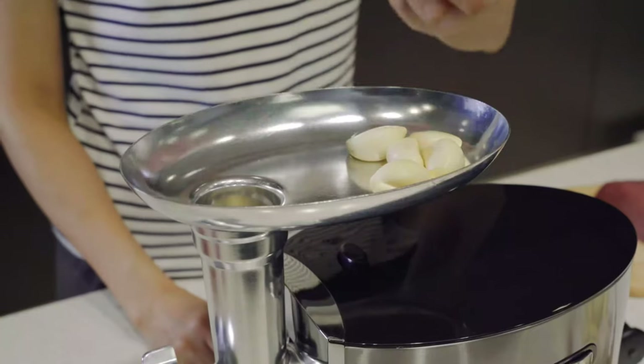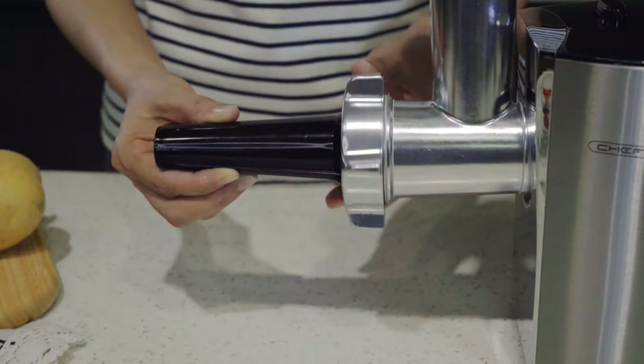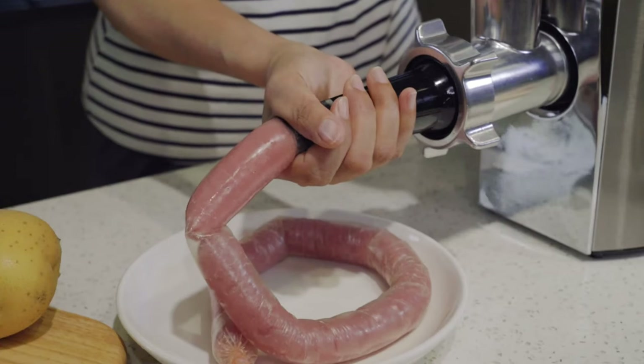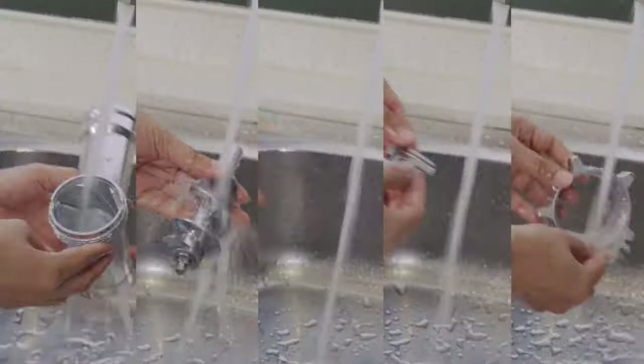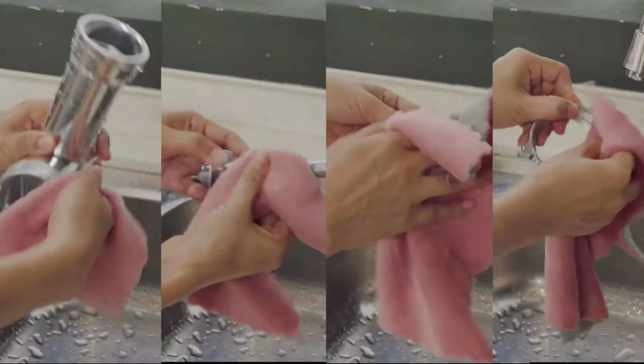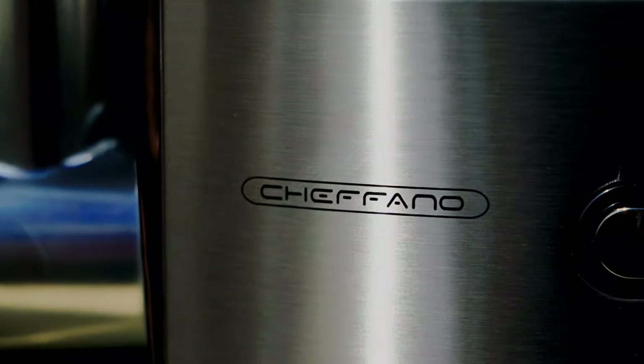By using a meat grinder, you can control the fat-to-meat ratio, allowing you to blend your own meats for outstanding burgers, meatballs, or sausages. While most cooks already have a food processor on hand, a meat grinder is a better option for ensuring the correct texture for most ground meat applications.